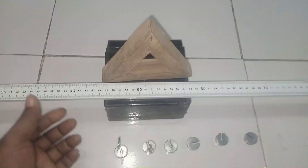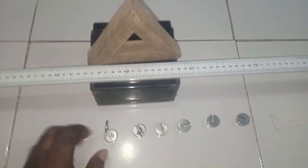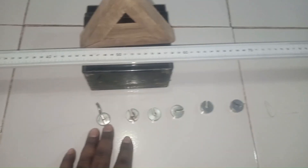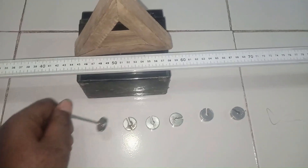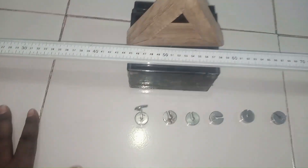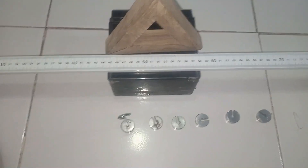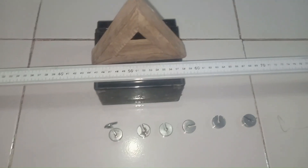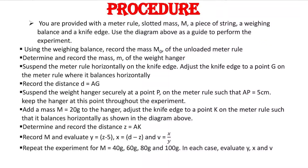We have with us a one-meter rule and a set of masses, about 20 grams each. One is going to serve as a hanger, which we are going to be using to hang on the thread. What is the procedure of this particular experiment, what are we expected to do, and how do we carry it out? That is what we're going to do now.